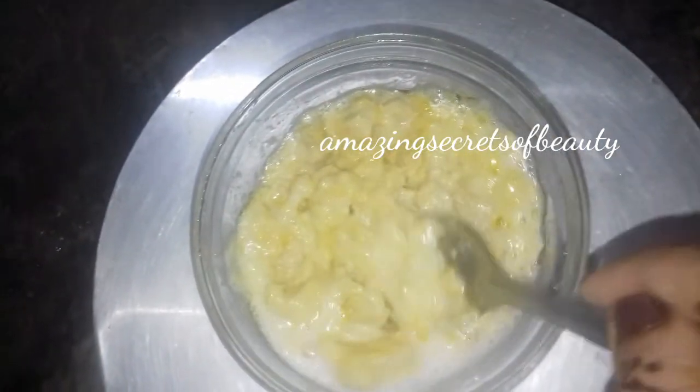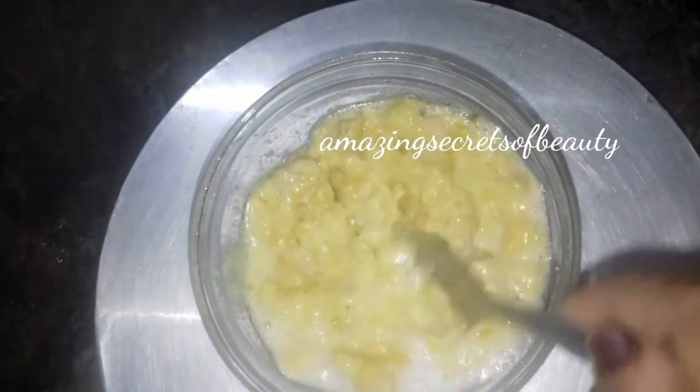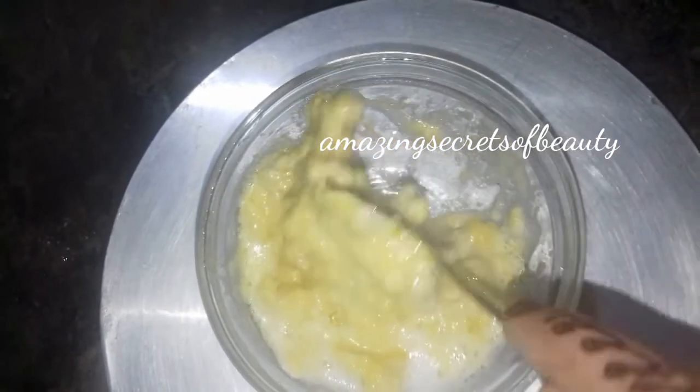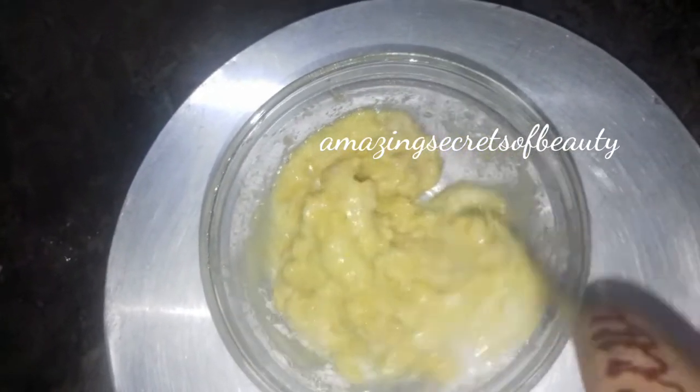Apply 2 teaspoons of chili powder. This mix is very cheap, so it will be a little bit cheaper. We will be able to use all this mix.